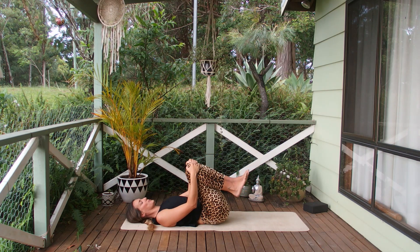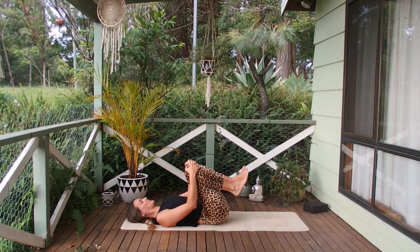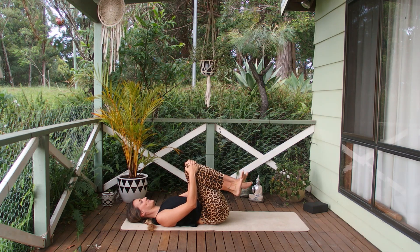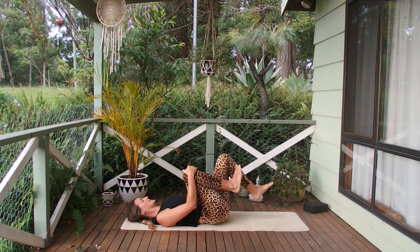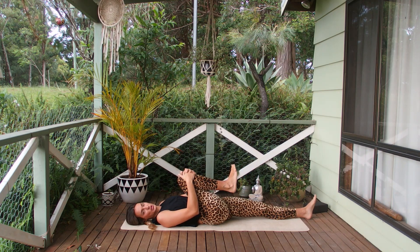Then coming back into the center, we draw some small circles here with the ankles, just to warm those up. Into one direction and the other. Maybe wiggle the toes as well — might hear some cracks. And from here we're going to extend the left leg long, leave the right knee in the chest, and give it a nice little squeeze.